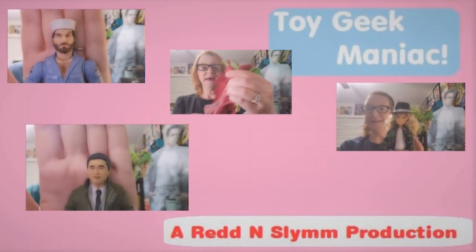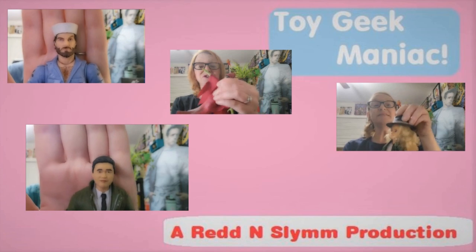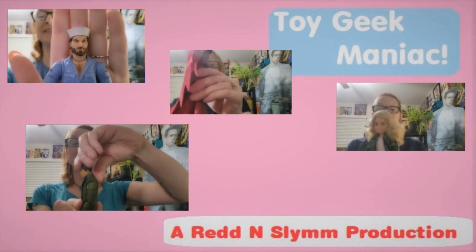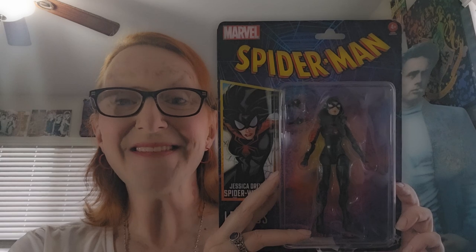Hello everyone and welcome to the latest episode of Toy Geek Maniac. I'm your host Constance Miller. In this episode I'm going to be taking a look at Marvel Legends' Jessica Drew Spider-Woman, and I'm really super excited about this figure. So let's open her up.